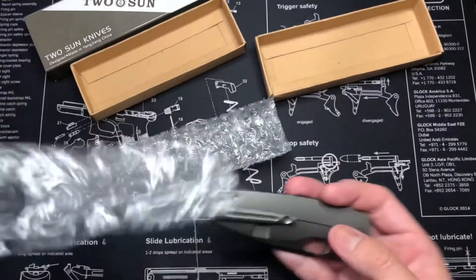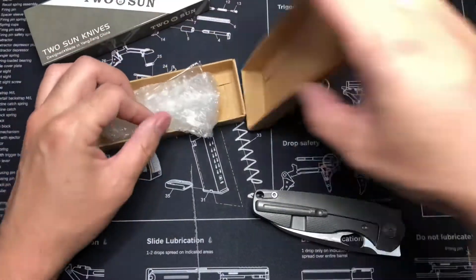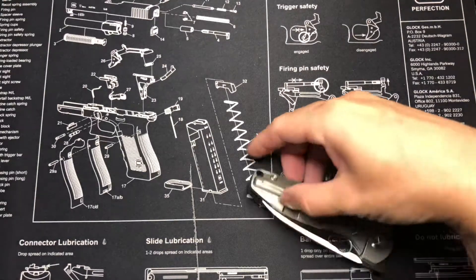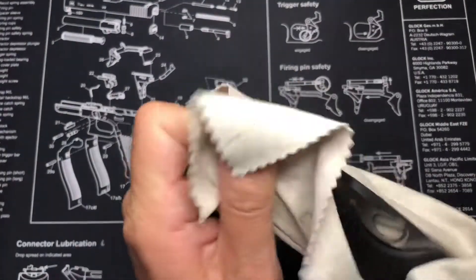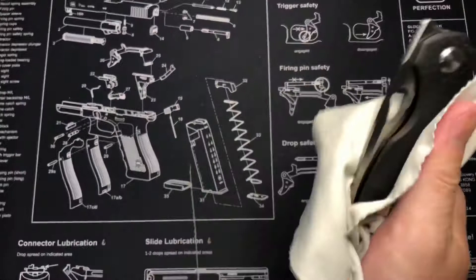This will be my second Twosun. My first one came heavily oiled, just like this one, so that's good to know. Let me go ahead and wipe it down a little bit. So this is the Twosun TS-129 carbon fiber in M390 — it can be a front flipper or a thumb flip.